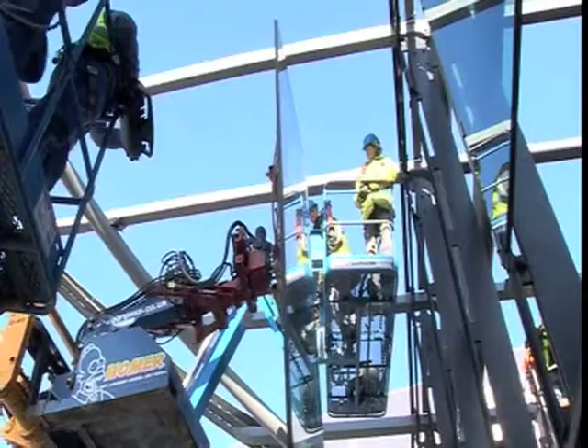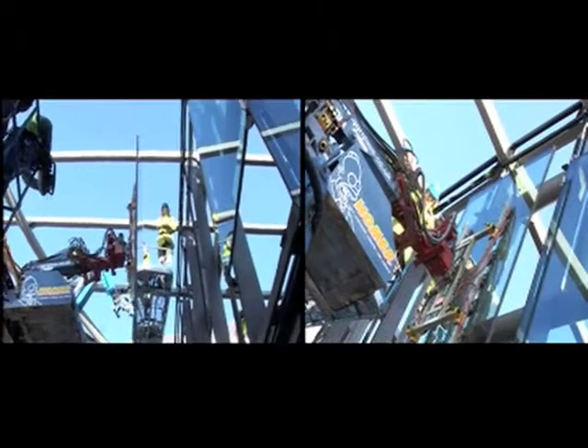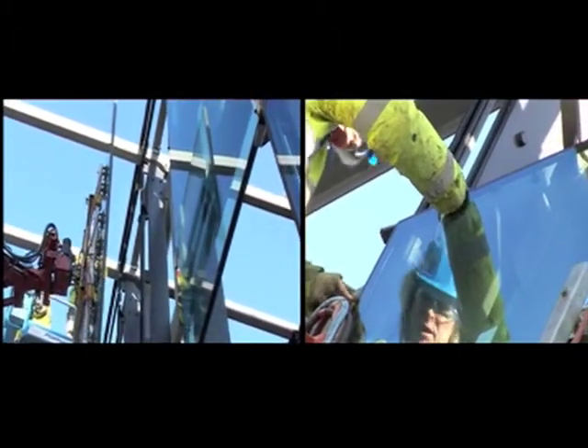This machine allows you to do jobs that before were virtually impossible, especially in the re-glaze situation. You used to have it where the glass was glazed and then they'd put the overhang on the building after, and there was no way of getting the glass out. Now this machine can go up, fix onto the glass, pull the old piece of glass out and then install the new piece without any problems.